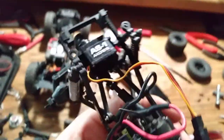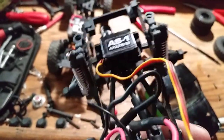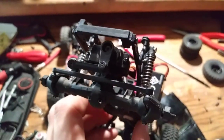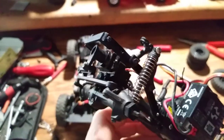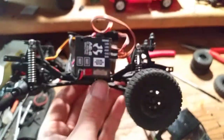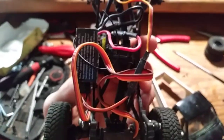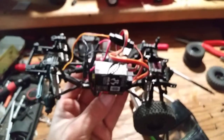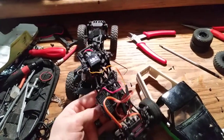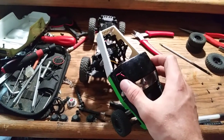Alright guys, finally got it all together — screwed right in there. Had to take the ESC tray out to clear the servo and have room to flex up and down. What used to be the chassis servo mount brace I put back here as a regular brace to strengthen the rear. Put the ESC on the side, battery's still gonna go in the front, and I might be able to set the ESC right on top since I'm not gonna have an interior — it's just a comp. I'll show you guys how it looks with the body on.